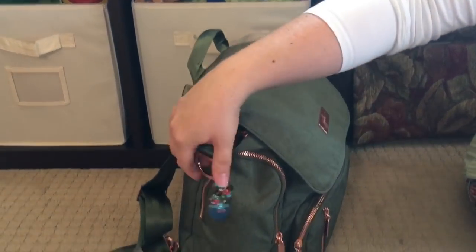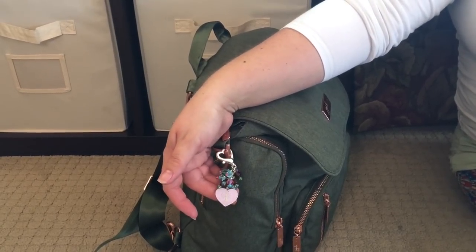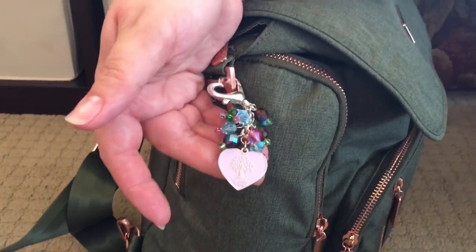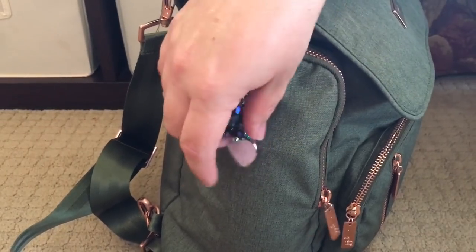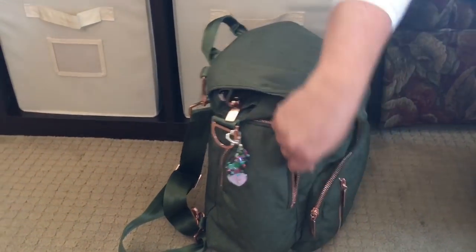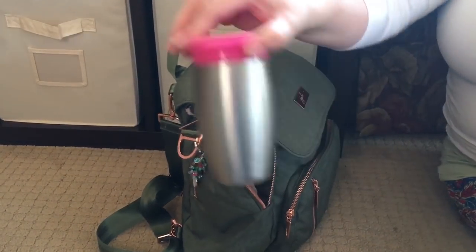Moving on to this side of the bag — this is one of my favorite bobs. It was made by my friend Andrea, who owns Bobs by Andrea, and it was given to me by Amber, who owns A Sensible Mama — she's one of my dear friends. Even though it's not rose gold hardware, I just thought the gems looked really pretty with the Olive Rose bag. And in this bottle pocket, I have another Munchkin 360.